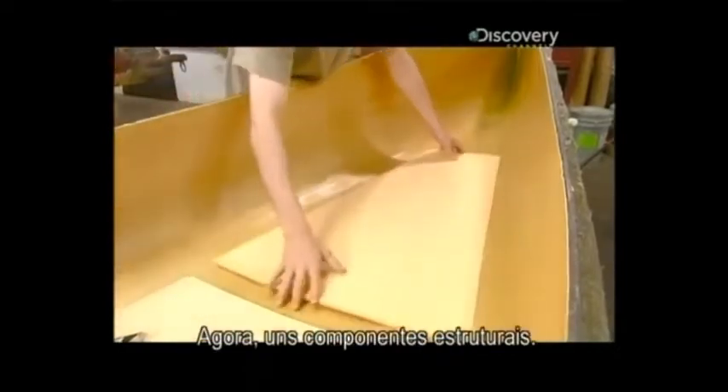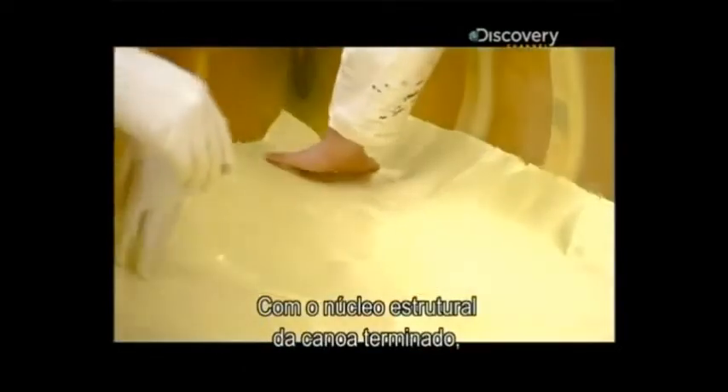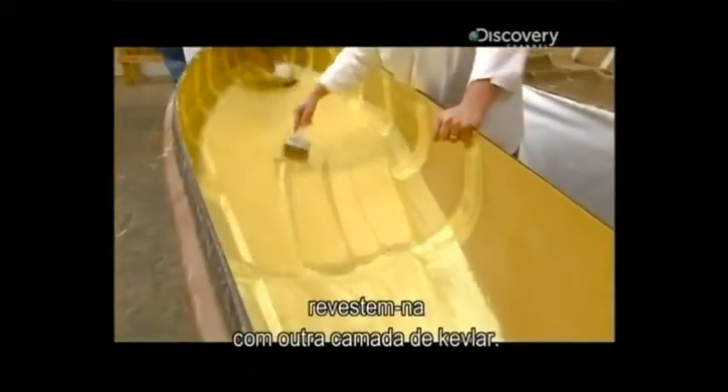Now for some structural components. With the structural core of the canoe complete, they now encase it in a third layer of Kevlar.